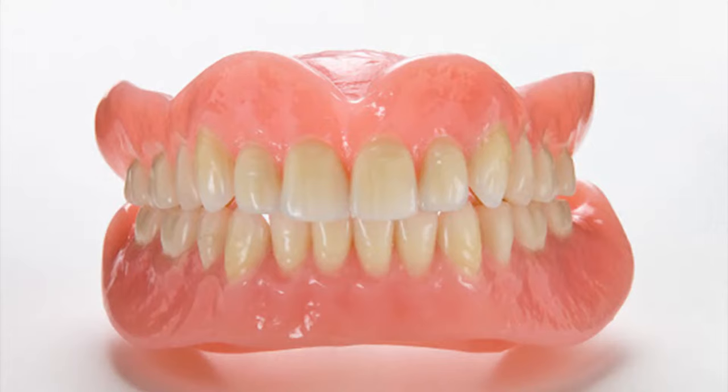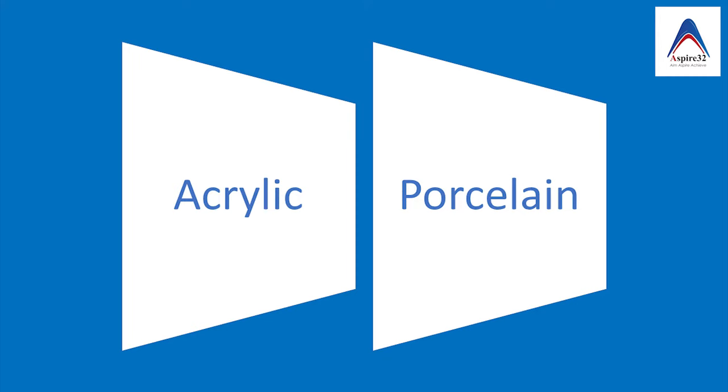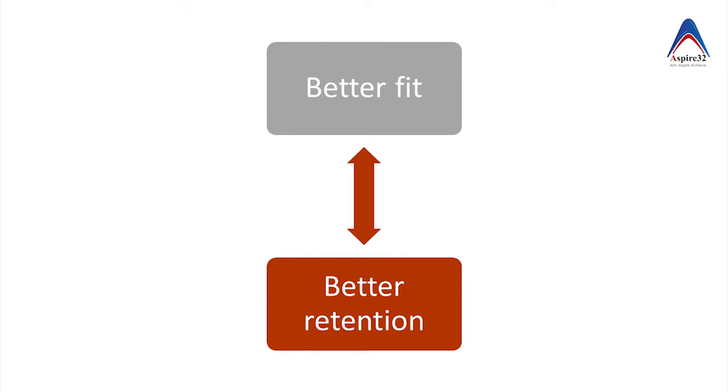We all know that the denture is made up of two parts. The first being the teeth, which can be either porcelain or acrylic, and the second being the denture base. The denture base is important because it determines the fit of the denture to the oral tissue. If the denture has better fit because of a good denture base, then it will give better retention and better comfort to the patient.